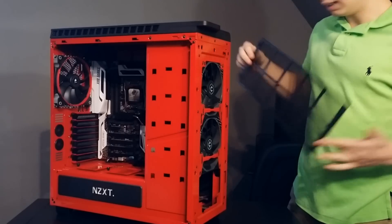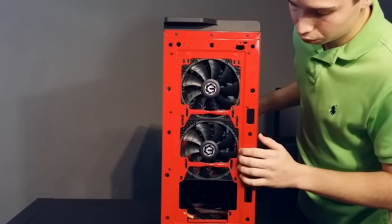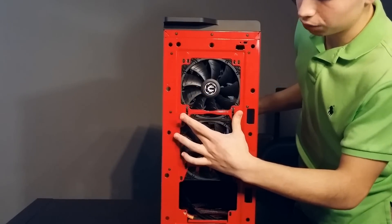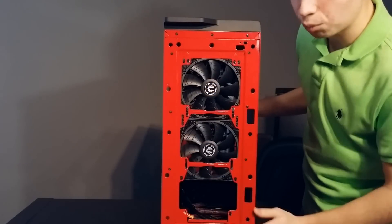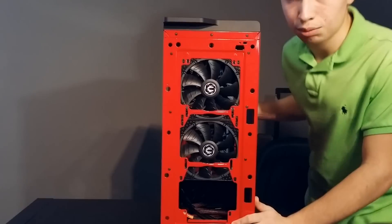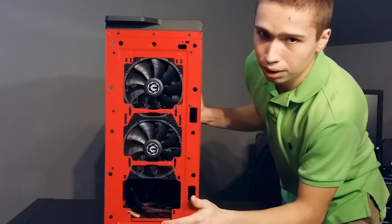The front has support for a 240mm radiator as well as three 120mm fans. I have my two Phanteks 140mm fans in there. The case did come with three 120mm fans all the way down — they do come with it. I took them out to put in my own and put those original fans in my old rig. But those included fans are not PWM — they're strictly DC, three-pin fans only. That's one downside: the case only comes with three-pin fans on the front.